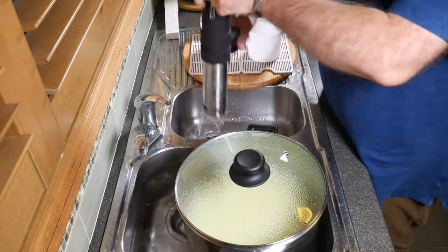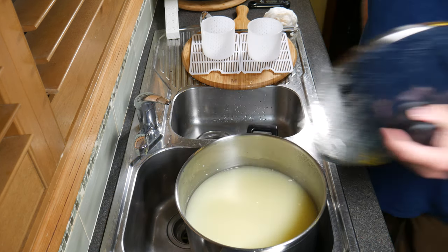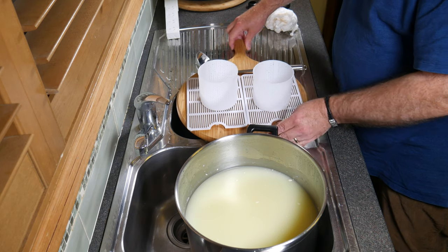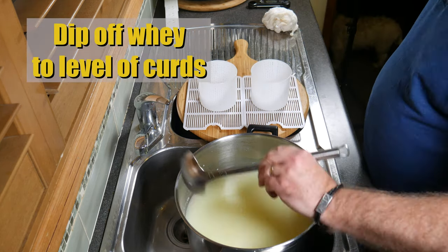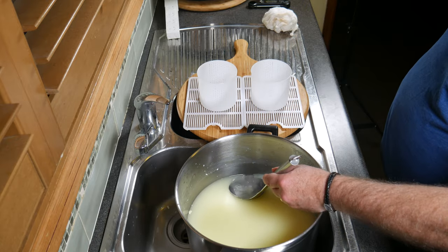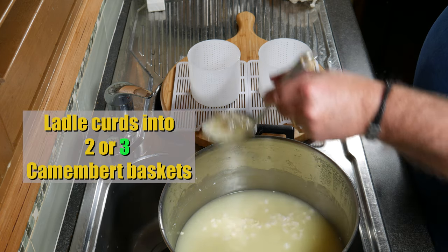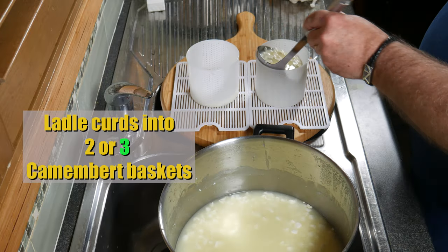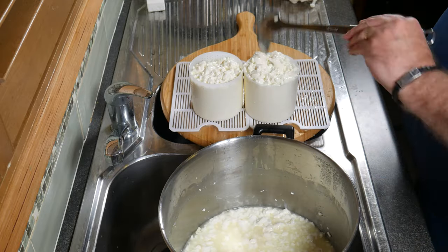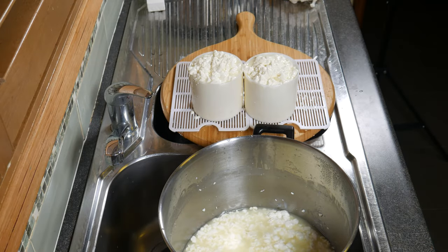Pop the lid back on and allow the curds to settle to the bottom for 10 minutes. After 10 minutes, remove all the heating devices and drain the water out. Take the lid off. I'm using chamomile baskets — they're 10 centimetres. We're going to dip off the whey now to the level of the curds. Patricia's recipe used 11.5 centimetre molds; I've only got 10 centimetre, so I had to add a third basket in. Just ladle the curds into your baskets evenly, up to the tippy top.